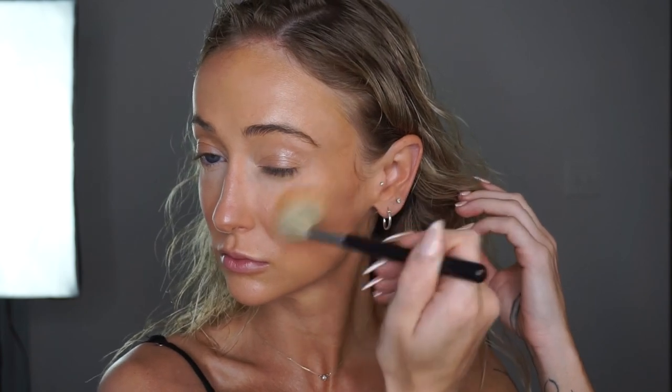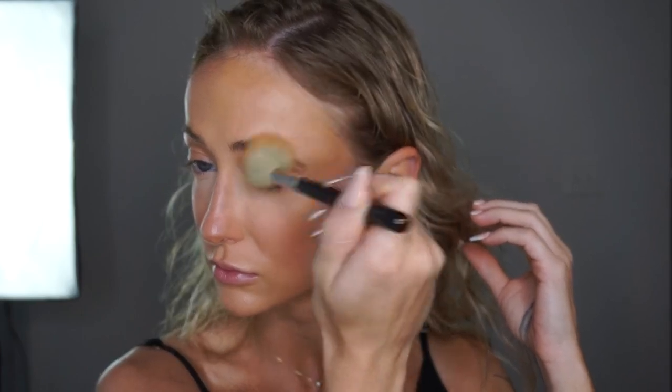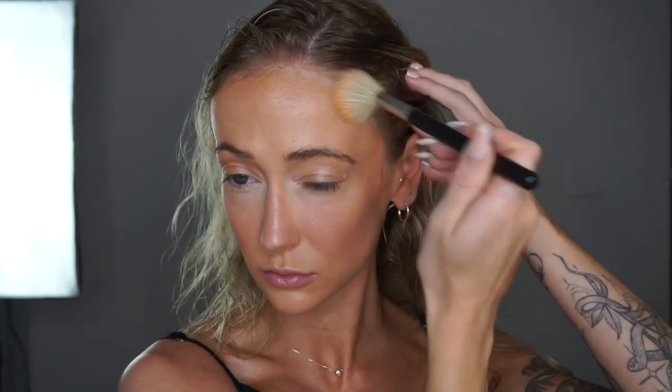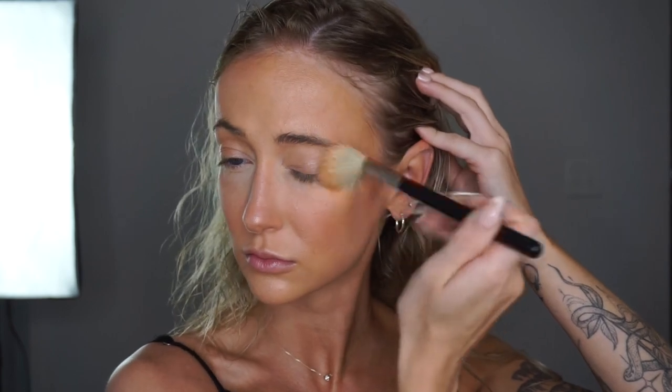Using a super fluffy tulip brush, I am strategically placing my bronzer coming from the outer portion of the face and diffusing it in towards the center. I am not applying the bronzer where you're supposedly supposed to, but rather taking a step back and looking in the mirror to see where there needs to be more warmth for my specific face shape and the look I'm going for.